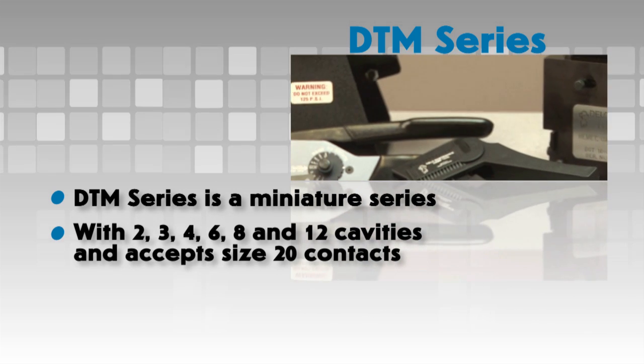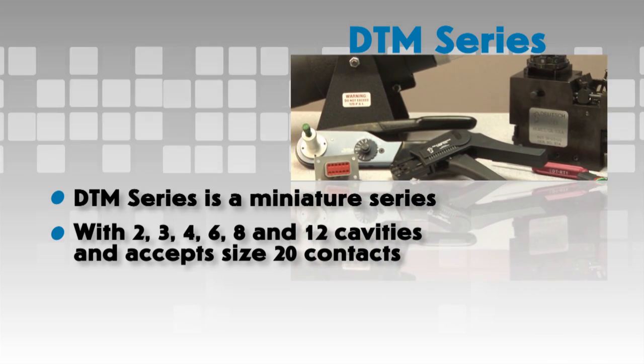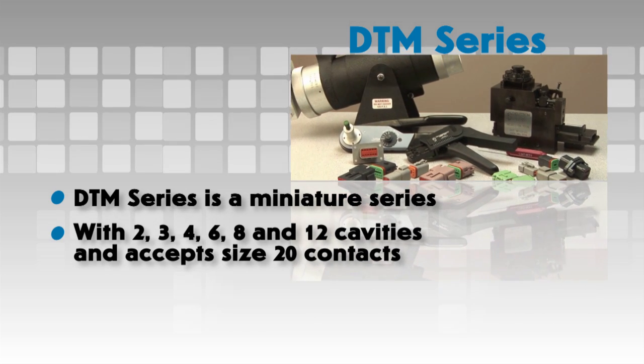2, 3, 4, 6, 8, and 12 cavities and accepts size 20 contacts.